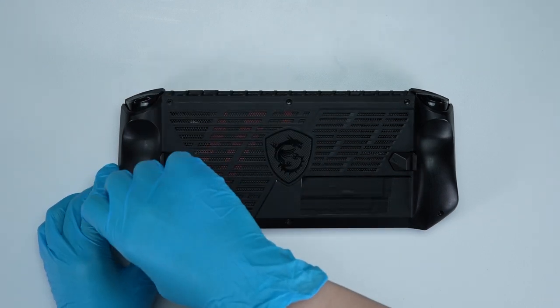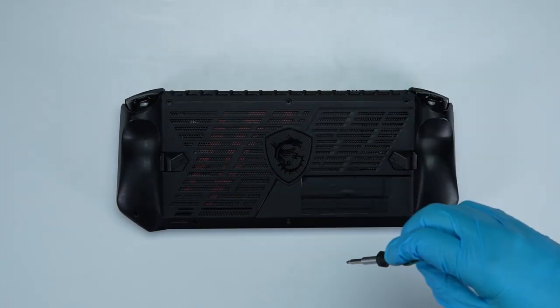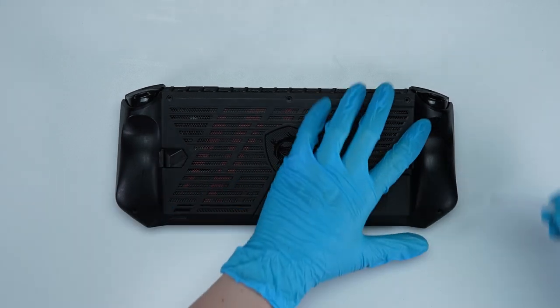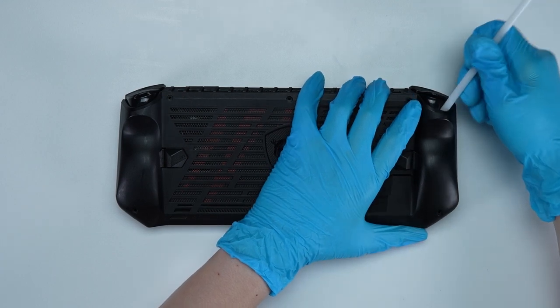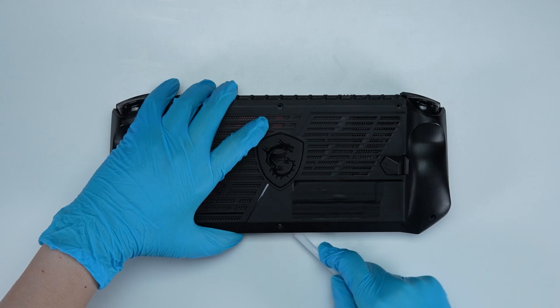Using the screwdriver, unscrew the back cover of the Claw. It contains a total of 6 screws, and 1 screw on the bottom side cannot be taken off. After removing all the screws, use the plastic prying tool to lift the bottom door from the upper controller side to detach the hook.